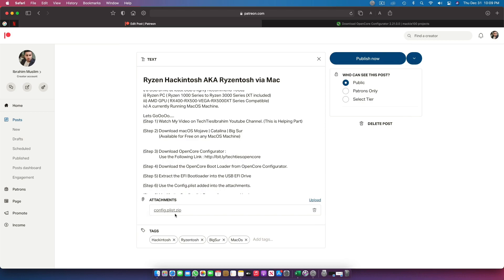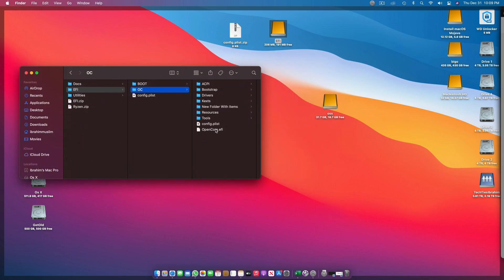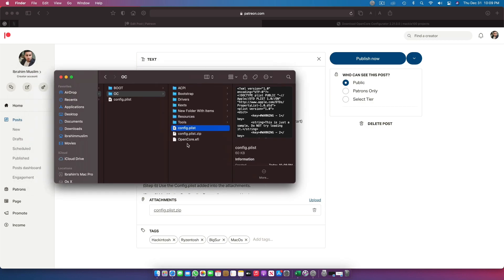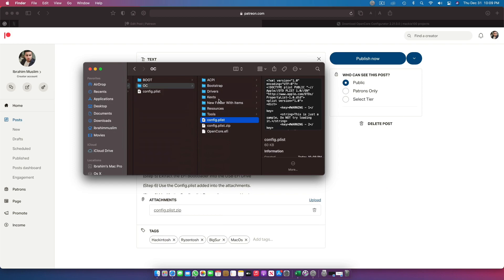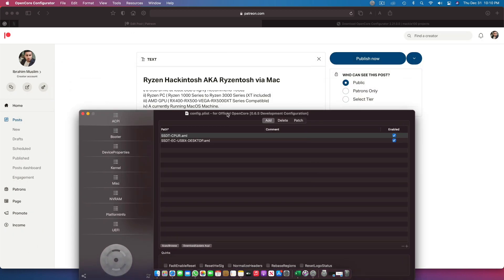Now you have to replace the config.plist with the config.plist I've provided. Go to your EFI partition, the OC folder, delete the existing config.plist, place mine, and unzip it there. This config.plist is designed for Ryzen Hackintosh and includes almost every patch and fix to help your RyzenTosh boot. It is specifically developed for the Gigabyte Aorus B550 Elite — if you have a different board, you may need to tweak it a little, and I'll tell you how.